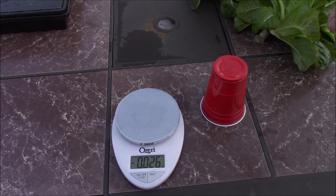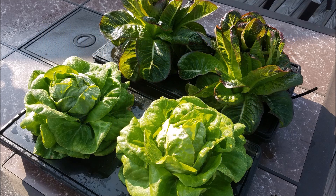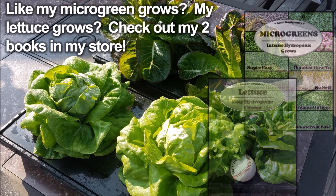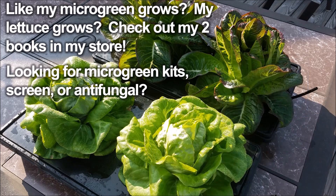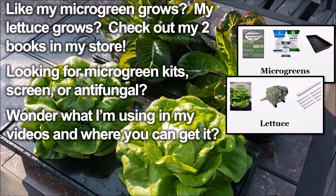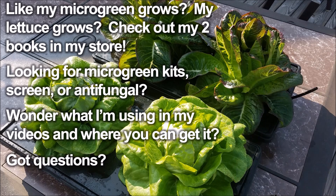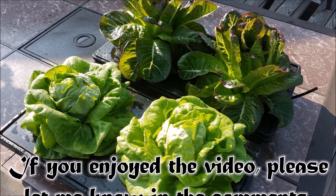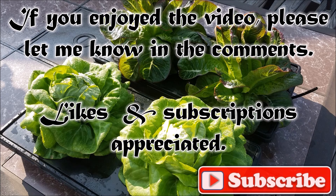So that's pretty much it. We're going to enjoy this lettuce — we're going to give a couple heads to family members and Gene and I are going to chow down. See you later. We'll see you next time.